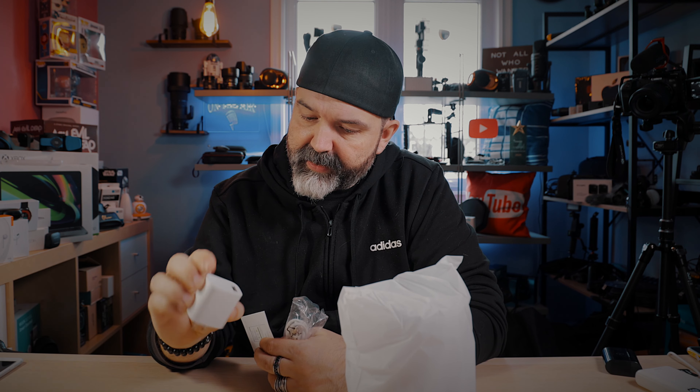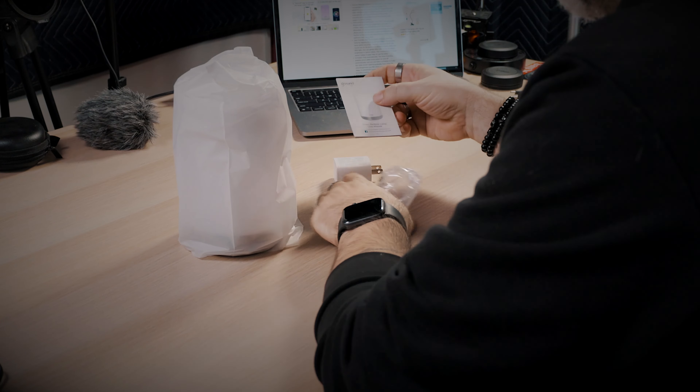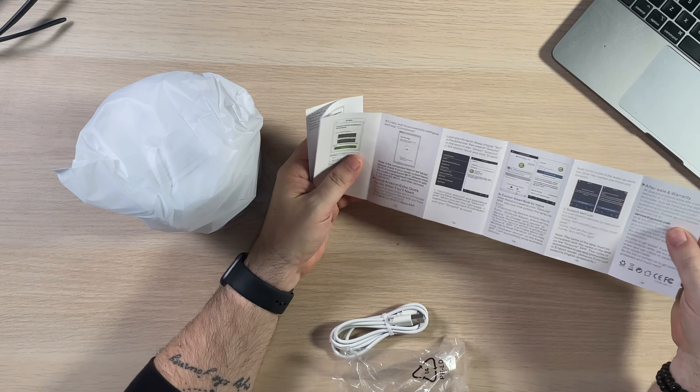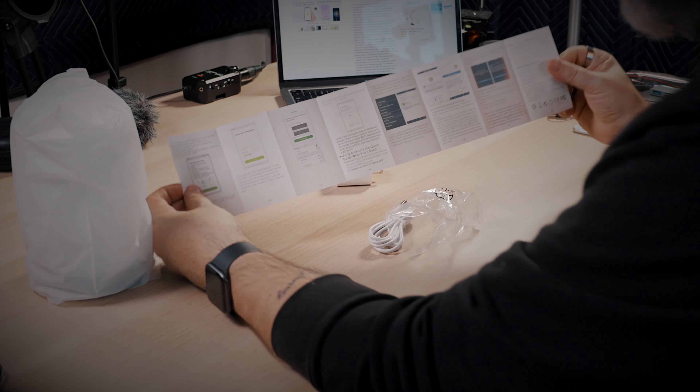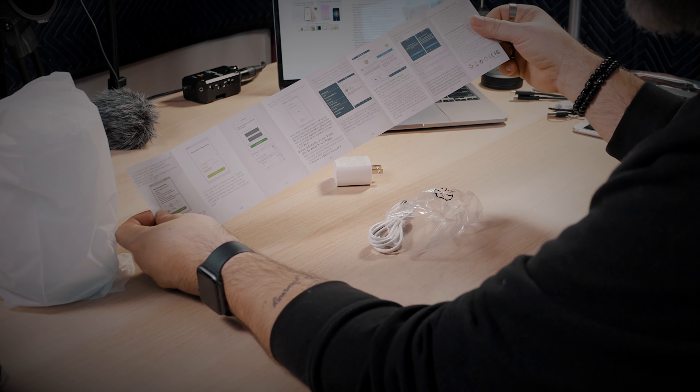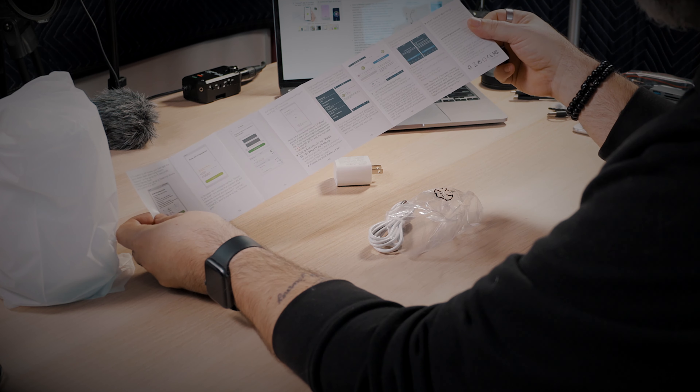It's hard to tell on websites how physically big something is, so here it is held up to my head and my hand — that's how big the box is. Let's crack it open. I've already downloaded the app on my phone — just do a search for GoSund and it shows right up.